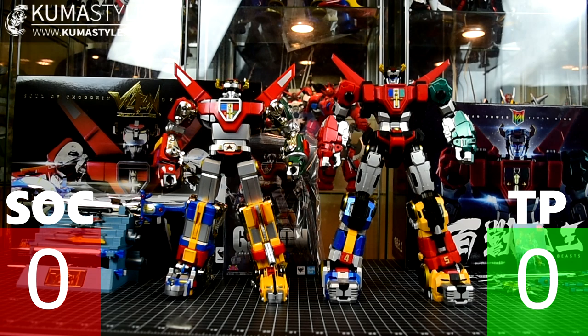I'm going to try to use facts — for example, the Soul of Chogokin has 30 accessories versus 10 on the Titan King of Beast — but my scoring is going to be my opinion and subjective. My goal with this channel is to give you guys a good look at products so that wherever you buy it from, you're making a smart decision.